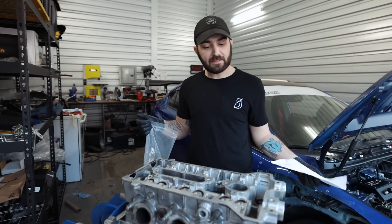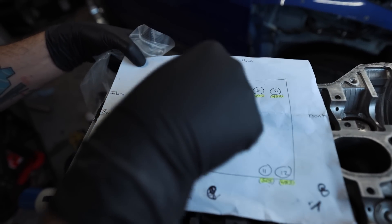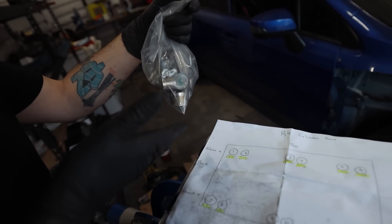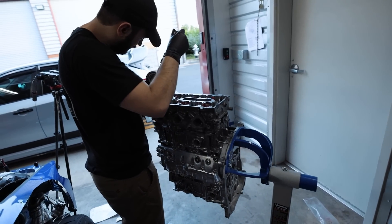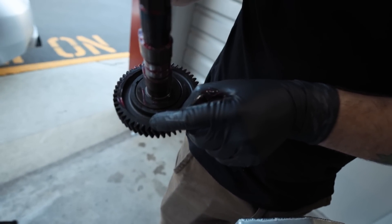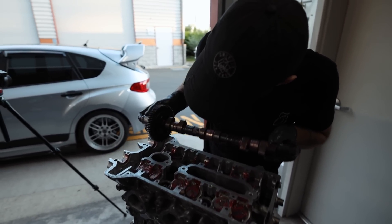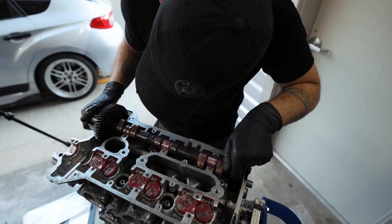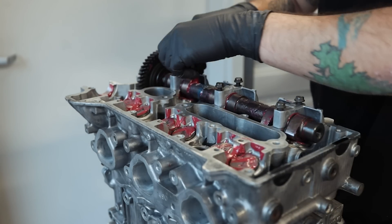Next up we need to get our valve buckets in. Outfront upgraded us to shimless buckets. I've got them all here with the original diagram I sent them — back of the engine, front of the engine, exhaust and intake labeled with all the bucket sizes so if we get mixed up we know where they go. I'm going to grab some assembly lube and start getting these buckets put in. There are dots on the backside of the cam gear — two dots that are going to line up with the intake cam. On the snout, the snout's going to point directly up.